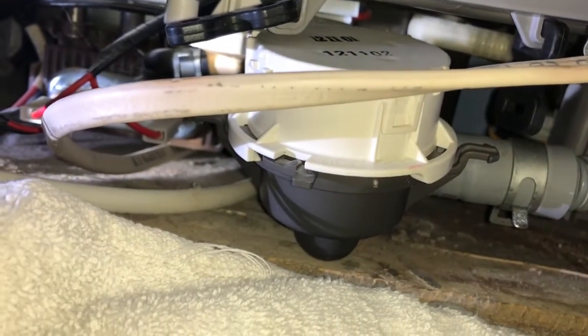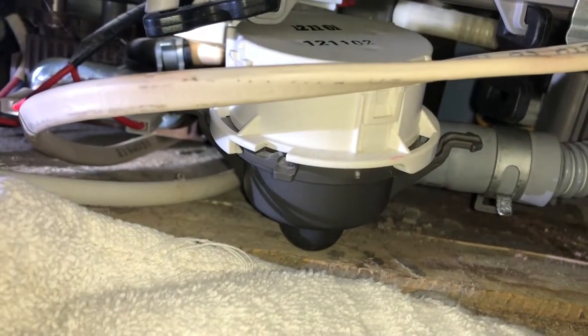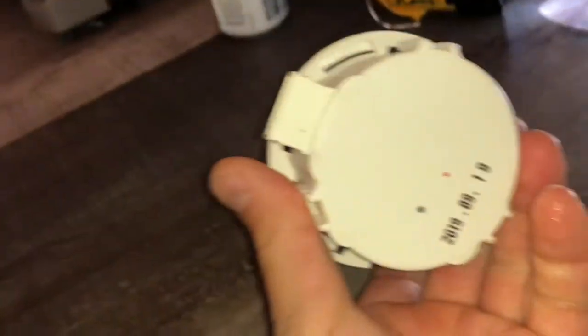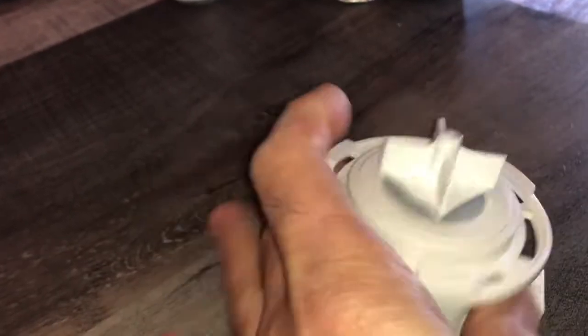The pump is located right here. I've got my cover off. I'm actually going to replace this because it took me about an hour to get everything out. I picked up a replacement drain pump on eBay for $15 shipped.